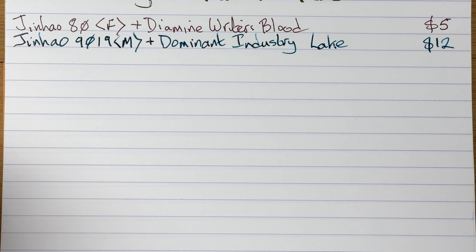That's the Jinhao 9019. Apologies if you hear some background noise — I will do my best to edit it out. The neighbors are cutting their grass, so that's down to them.